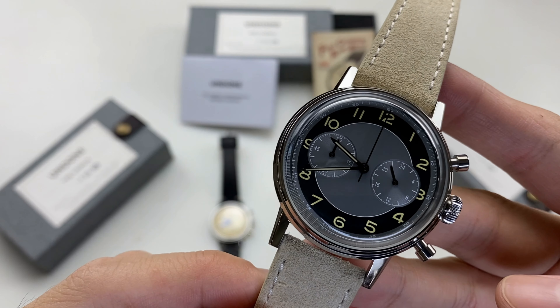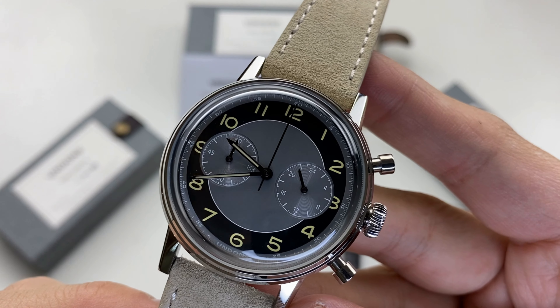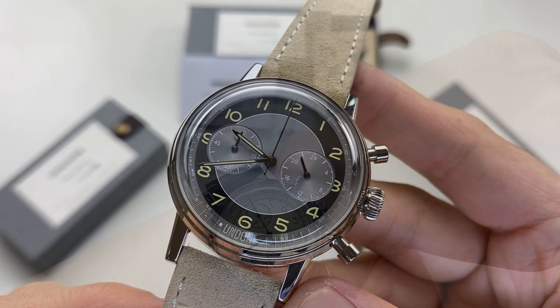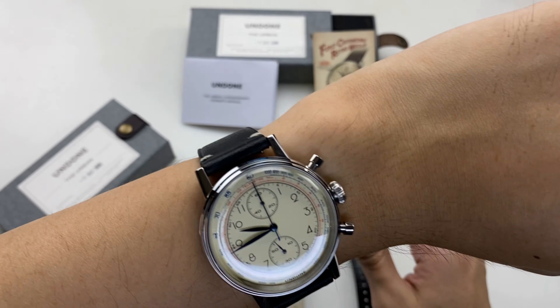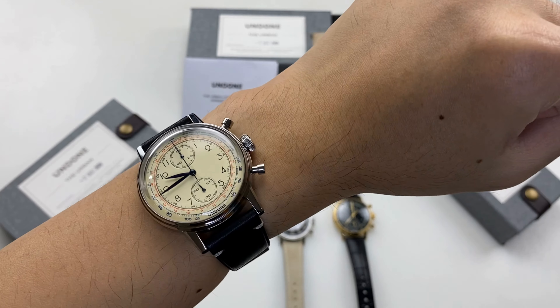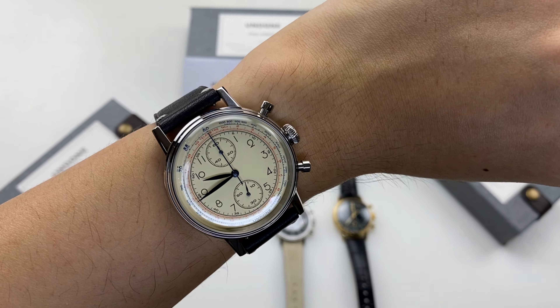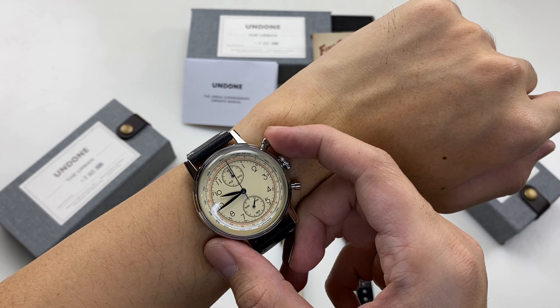The case size is 40mm, with a lug-to-lug of 47.6mm. The vintage design produces a case thickness of approximately 6mm to 8mm.